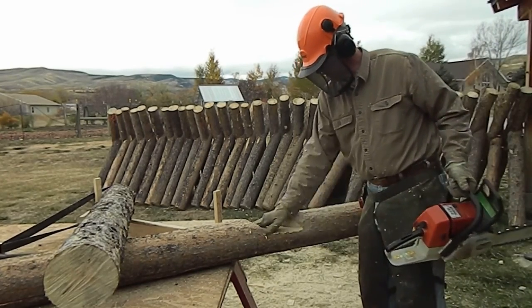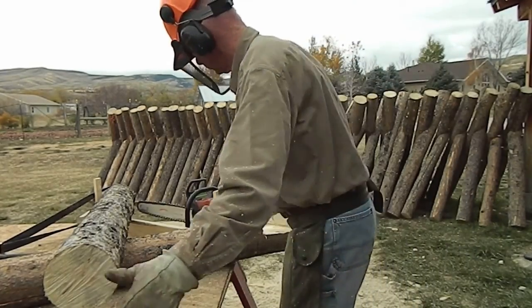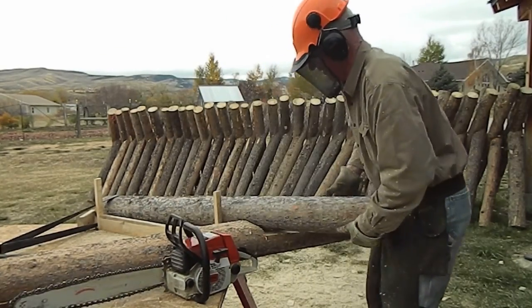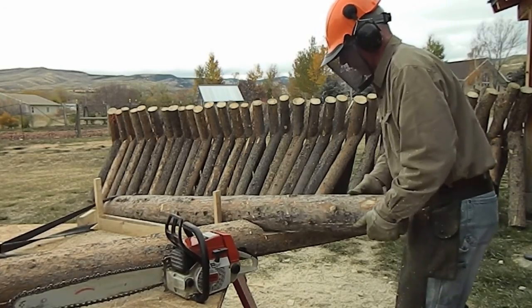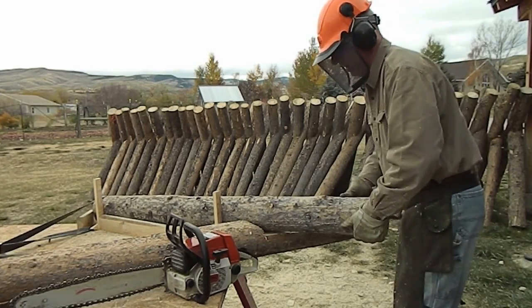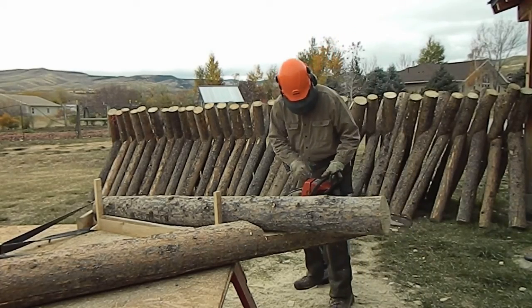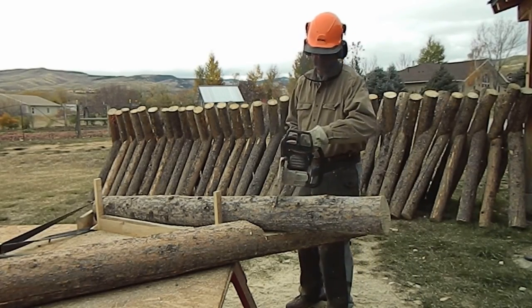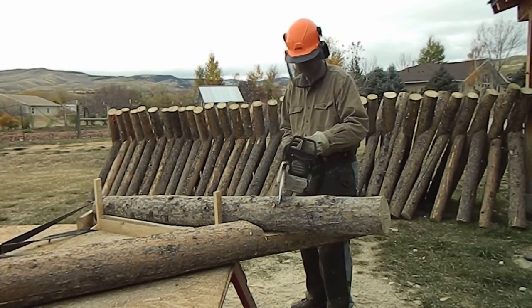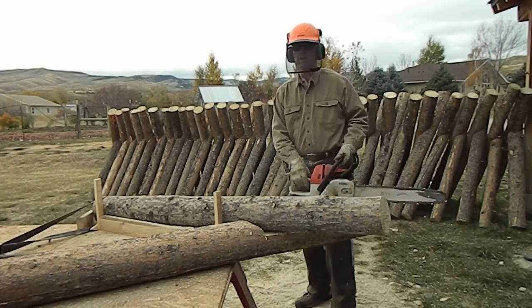That makes a nice smooth surface there, and then we'll go ahead and do the top lock. We roll it back over in here — that band down there allows me to roll this. We go ahead and get it placed in there and I'll get my marks on top. Notice I'm going a little bit of an angle as I make these cuts on the side, because the log is round and if we're only going about a third of the way it makes it fit nice.